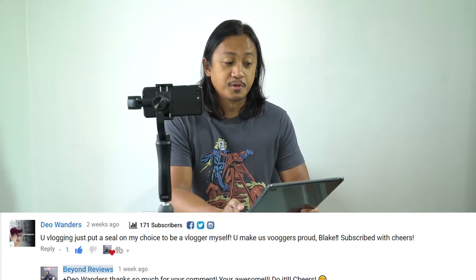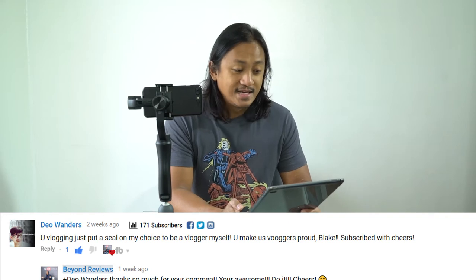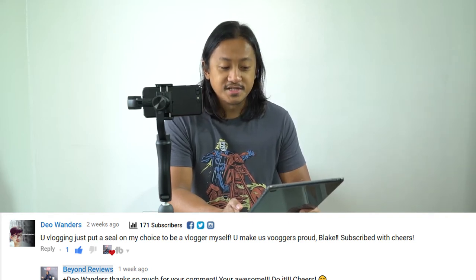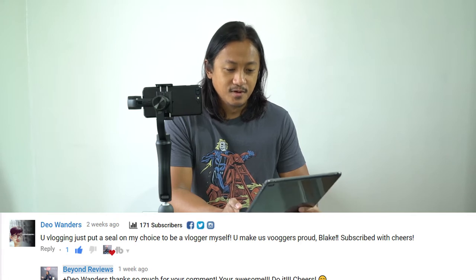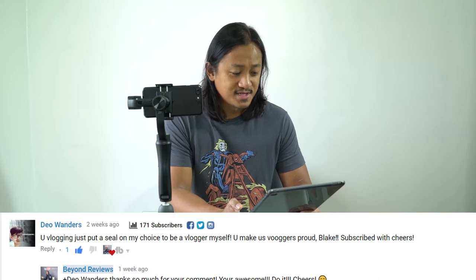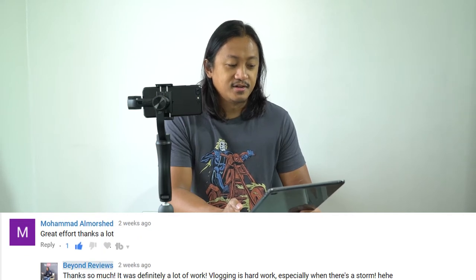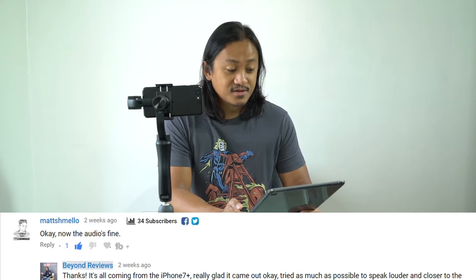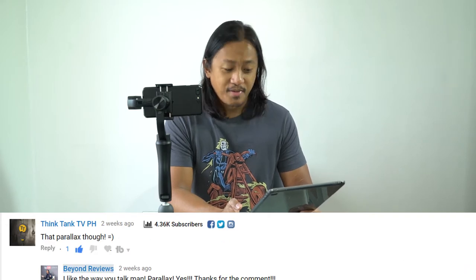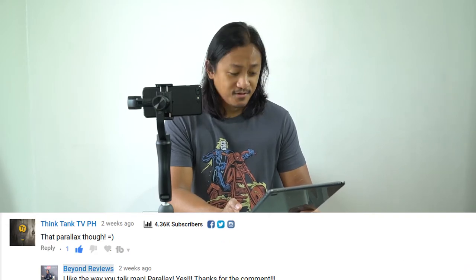Also from Dale Wonders, for Vlog Number Four Ford EcoSport Music and Motion City Drive: 'You vlogging just put a seal on my choice to be a blogger myself — you make us bloggers proud. Like, subscribe, with cheers.' Thank you, Dale Wonders. Mohammed Amrshad: 'Great effort, thanks a lot.' Matt's Mellow: 'Audio is fine, keep it up bro.' Thank you for your comments. And Think Tank TV PH: 'That parallax though.' Thank you — that is our Shout Out Fridays.